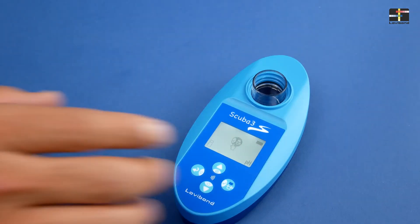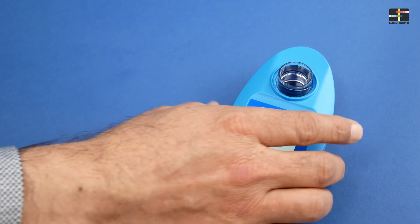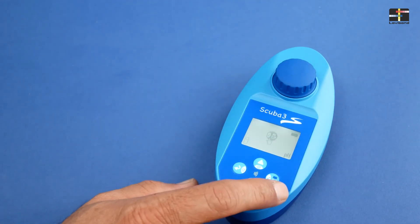Fill the measuring chamber with a sample of your pool water, close the measuring chamber with the cap and press test key to perform zero adjustment.